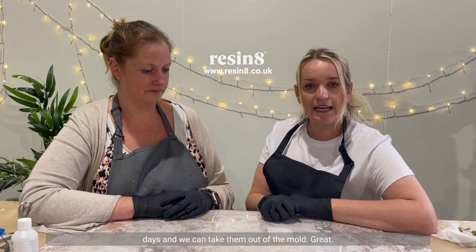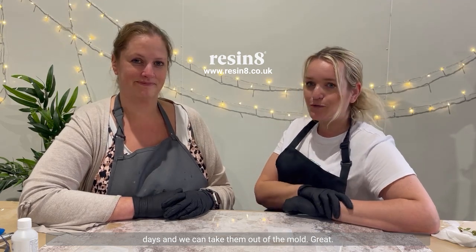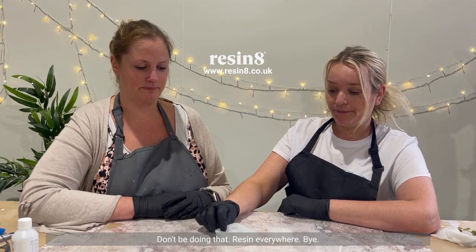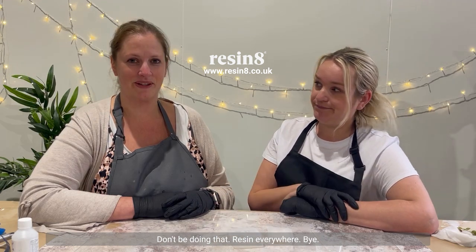With fillet resin it's about three to four days and then you can take them out of the mould. Don't be doing this — resin everywhere! Yay!